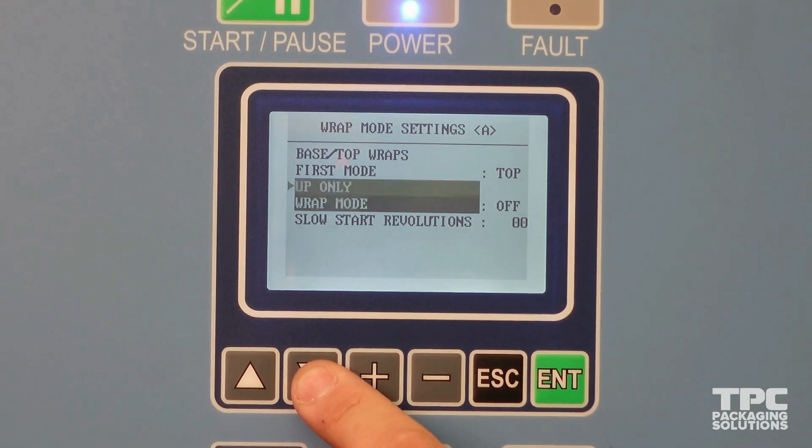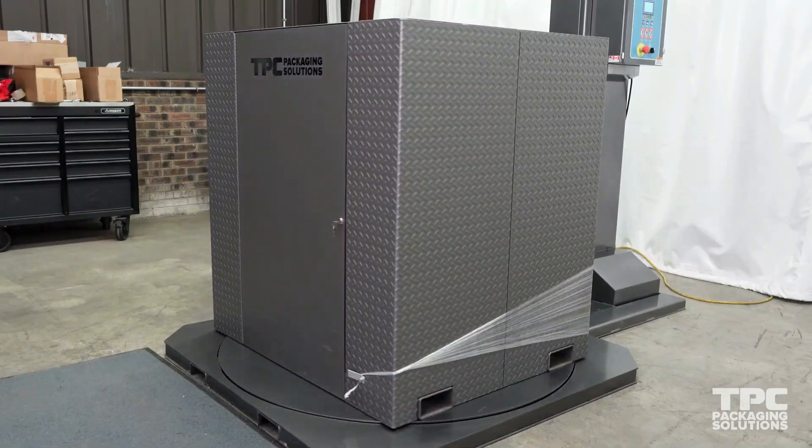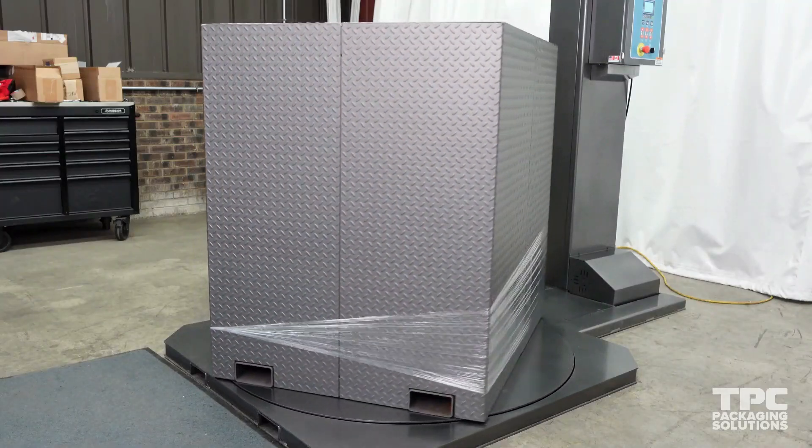A slow start is just what it says. You can bring the value up as high as 25 full revolutions. This setting can be helpful with loads that are stacked sensitively.